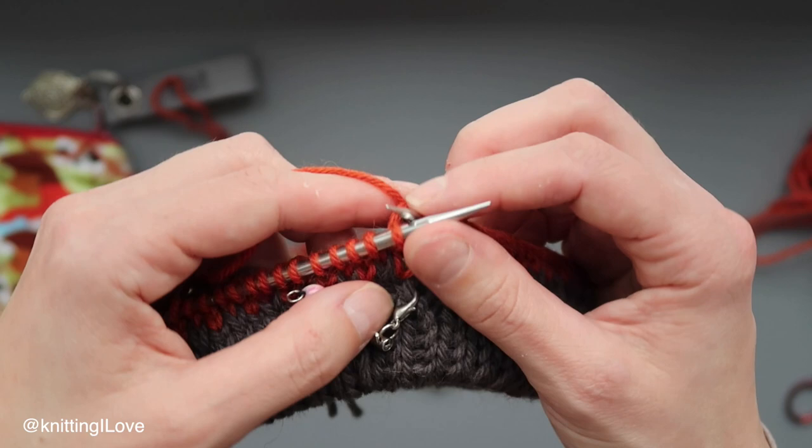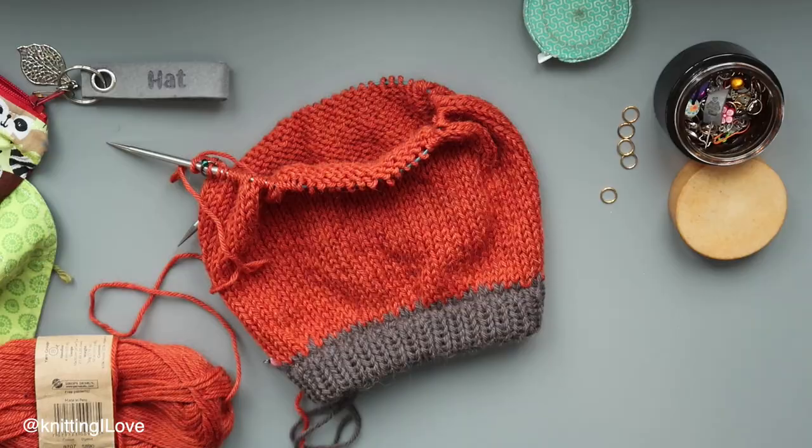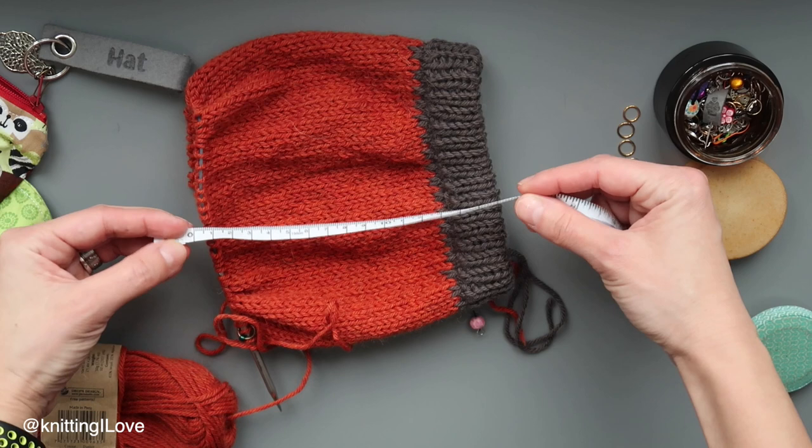I'm just going to knit around until I'm happy with the height of the hat. Magically it's done — hopefully you had time to get that far. In my case I knitted for six inches from the edge of the hat, which is 16 centimeters, thinking we're going to decrease in four points and get a kind of envelope finish.